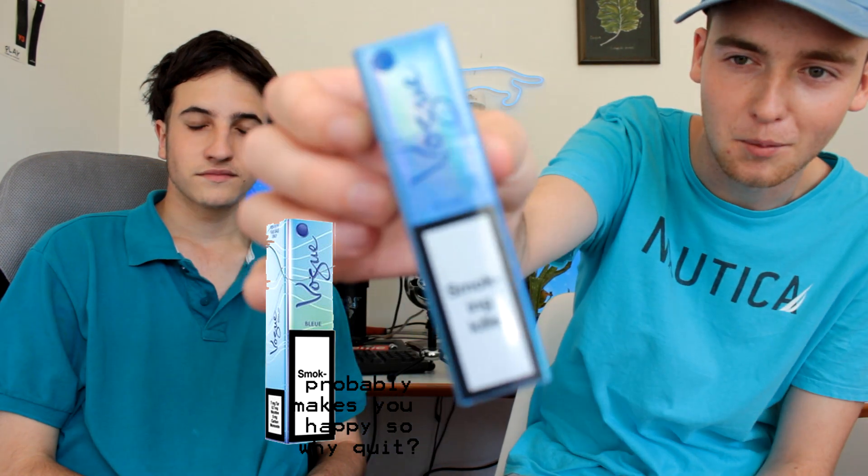We're back for another dart review today. What are we reviewing? We're reviewing... Vogue Blue. Yeah, that's the focus.